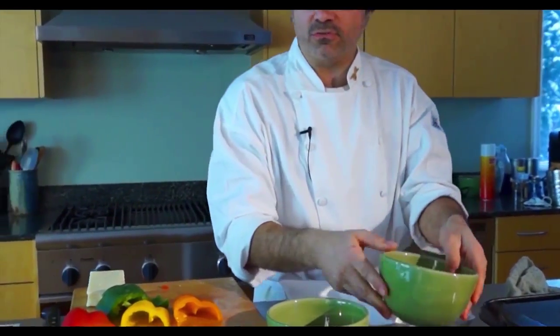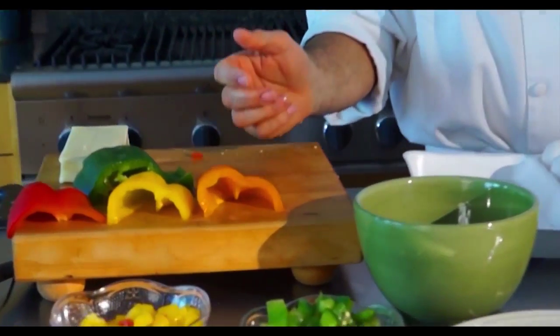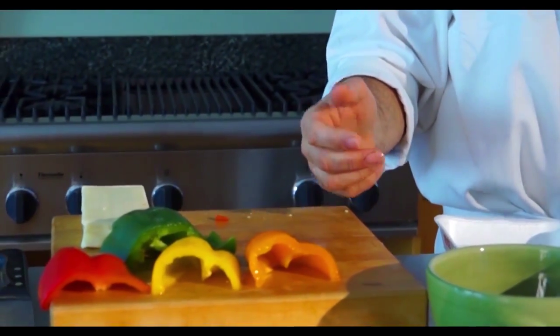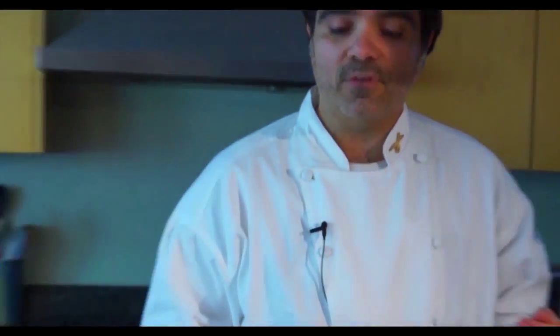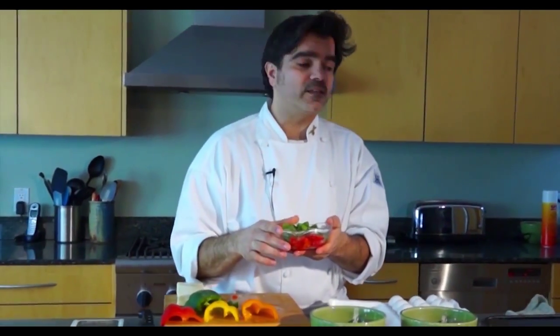What I like to do is add some fresh vegetables such as red peppers, green peppers, yellow and orange. These all have vitamins and lots of nutrition. In fact, a red pepper has even more vitamin C than an orange.